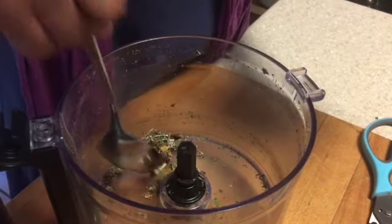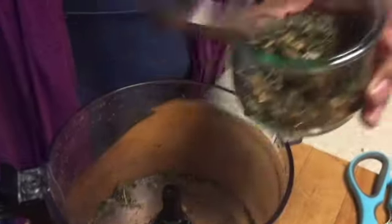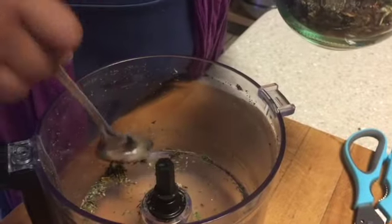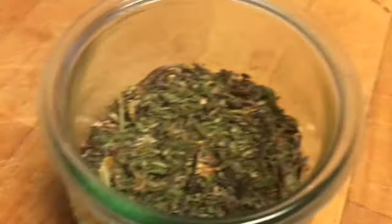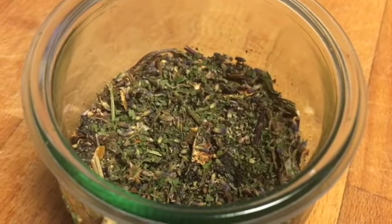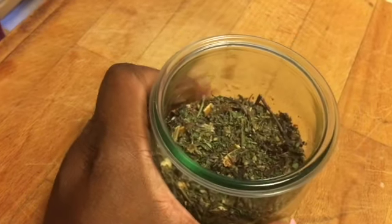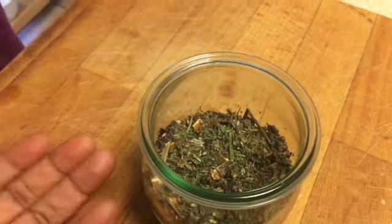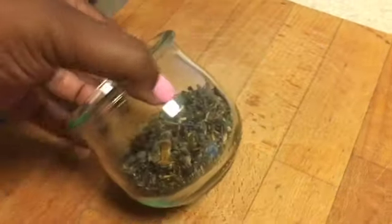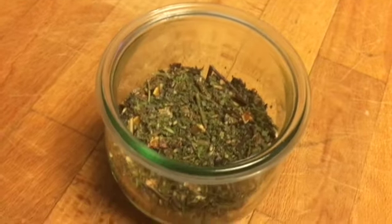I think it smells like spring — yeah, so vibrant. This is our finished product. When you dry it, always know that what it looks like before you grind it up looks like a lot, but once it's ground up it turns into like half a jar. So you want to get as much as you can.